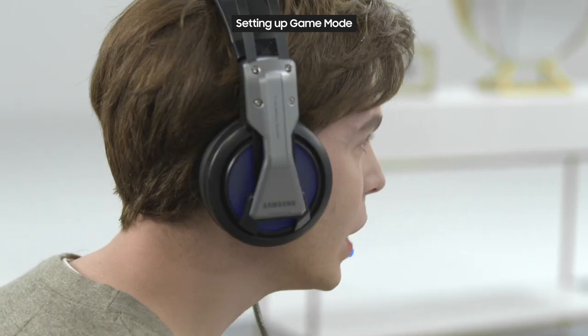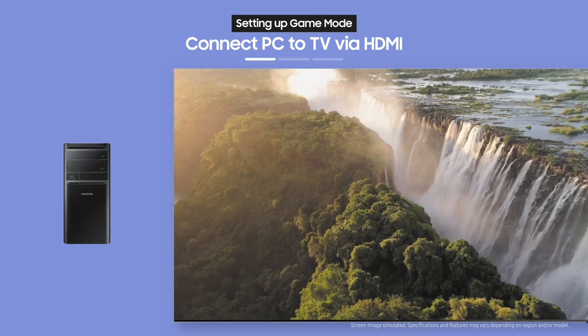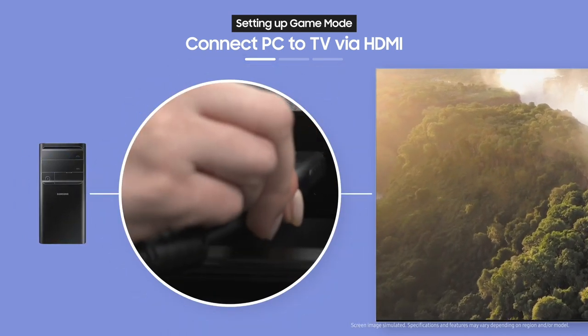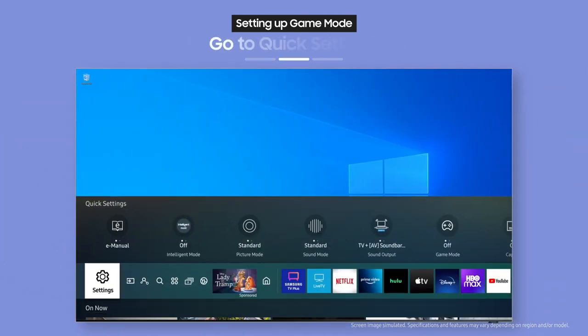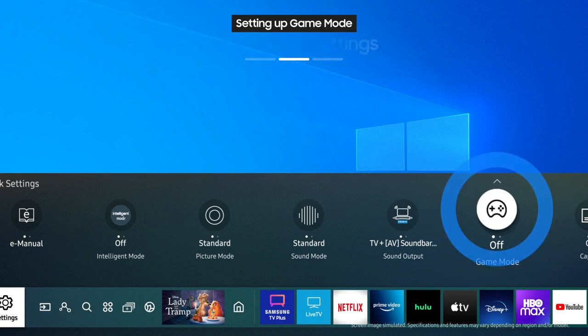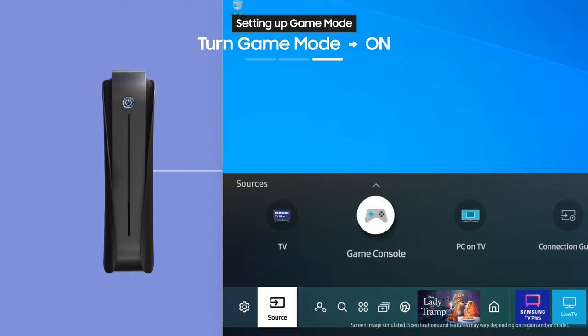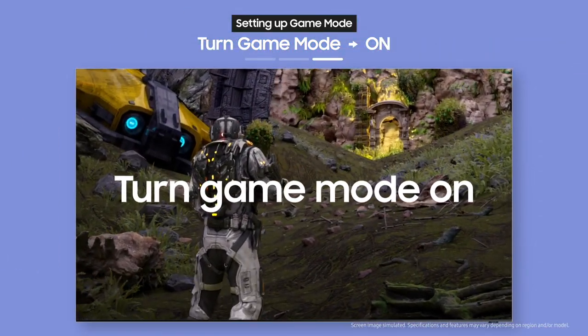If you want the most out of your game, it's important to set things up right, and thankfully, it's not hard to do. How about we start with a PC game? Just plug in an HDMI cable from your PC to your TV and you're all connected. Next, use your SolarCell remote to access the Quick Settings menu and turn Game Mode on. If you connect a game console to your TV, Game Mode will start up automatically.